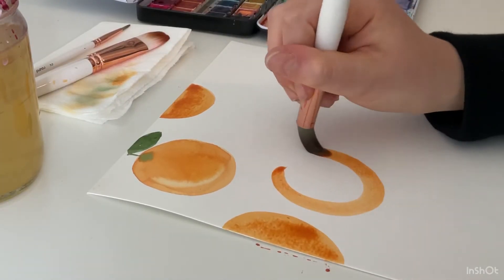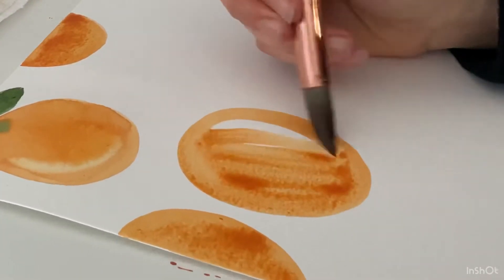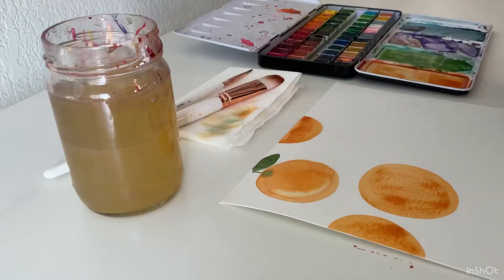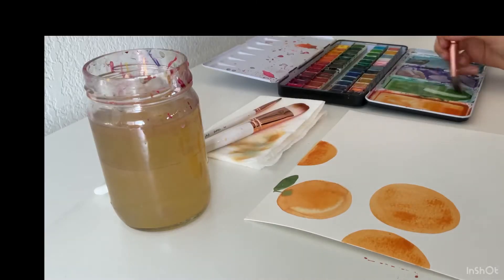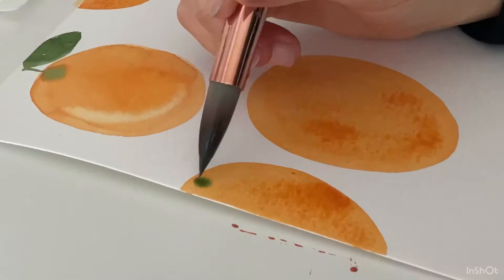Now I'm just going to repeat the same step by making a circle, then fill that circle in with all of my paint, rinse off my brush, dab it on my paper towel, and then take my green paint and add some leaves to these oranges.